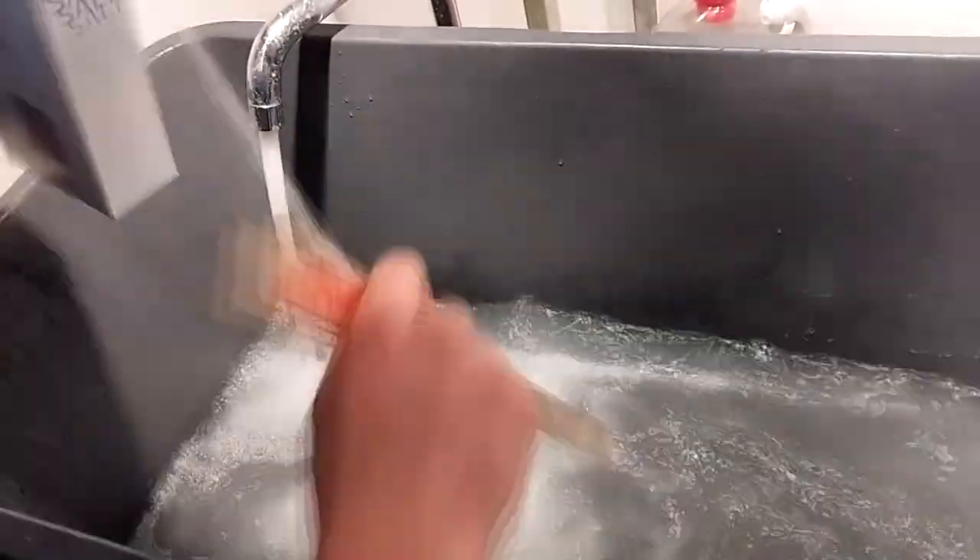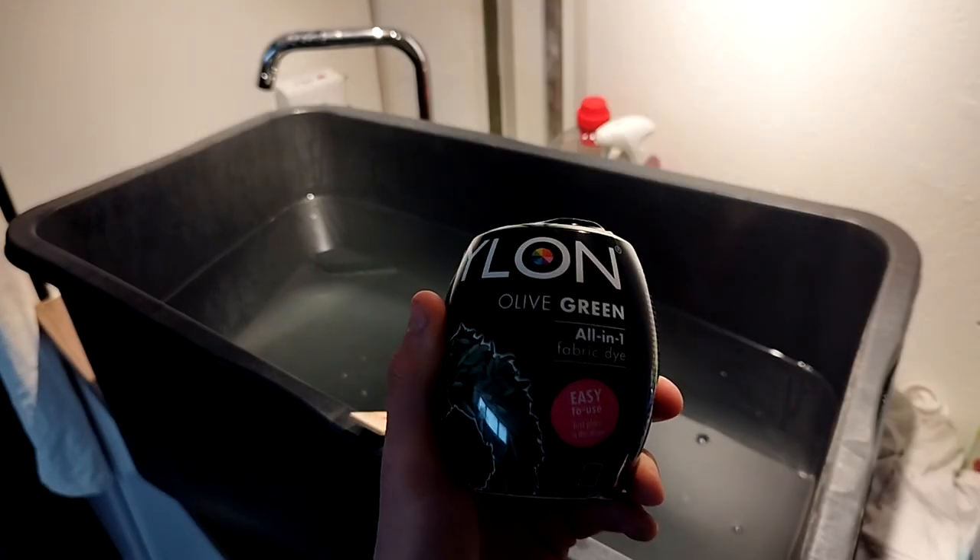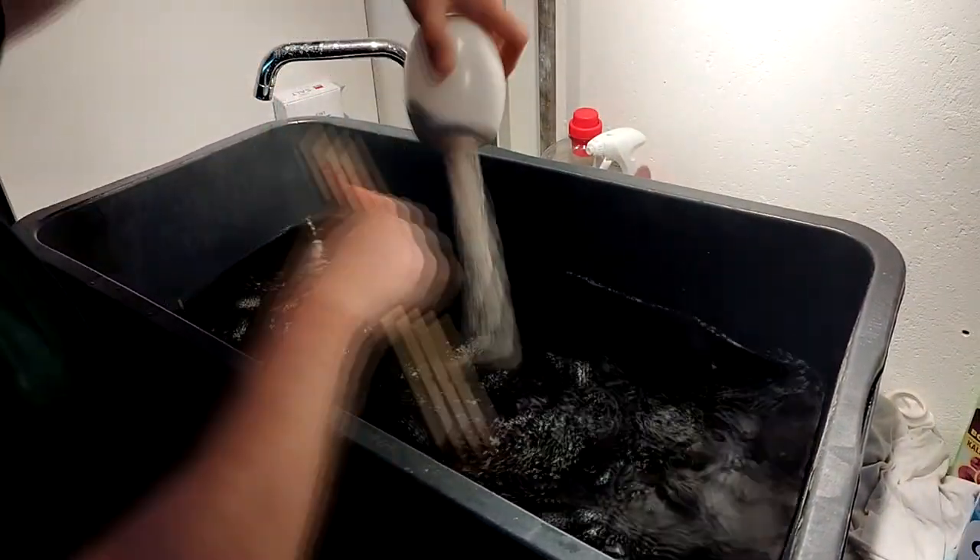When I color this gi military green, I won't have to care about grass stains anymore. For this project we need a big container which can fit the gi, warm water, a lot of salt, and of course the dye color you want to use. Then we have to mix everything together.